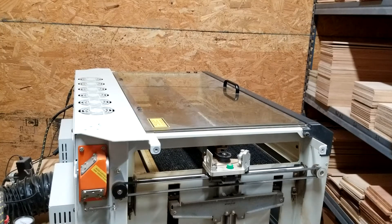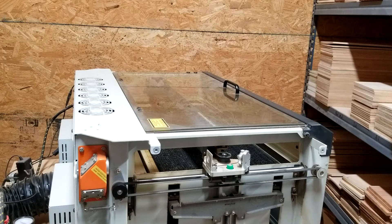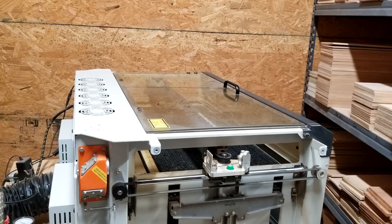And that is how you change out the x-axis motor for an Epilogue Mini. Thanks for watching, guys.